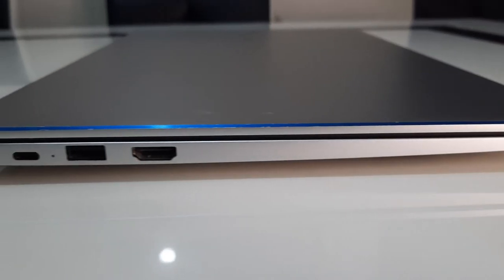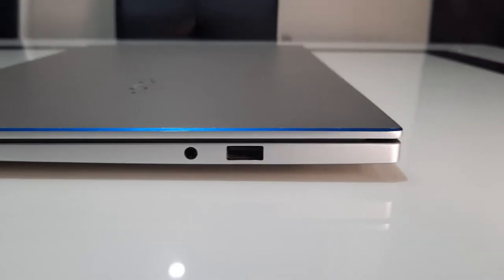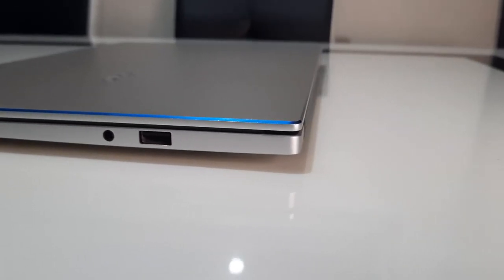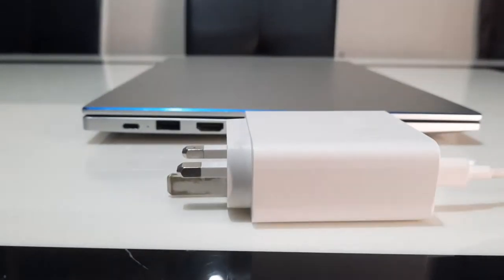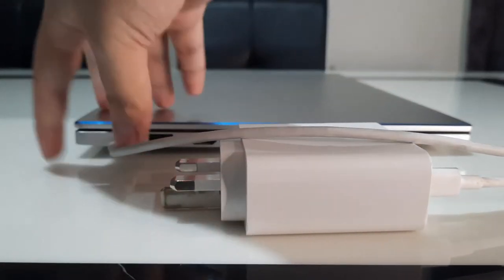It has a full-size USB 3, HDMI, and USB-C charging port. On the left is a USB 2 port and on the right is an audio port. Using my power bank to recharge this laptop, the USB-C port is a big plus for me.